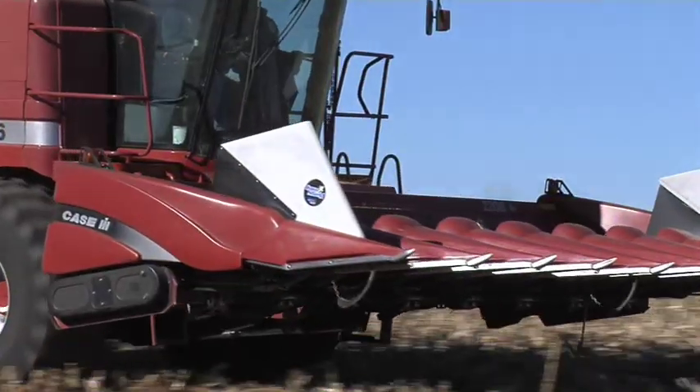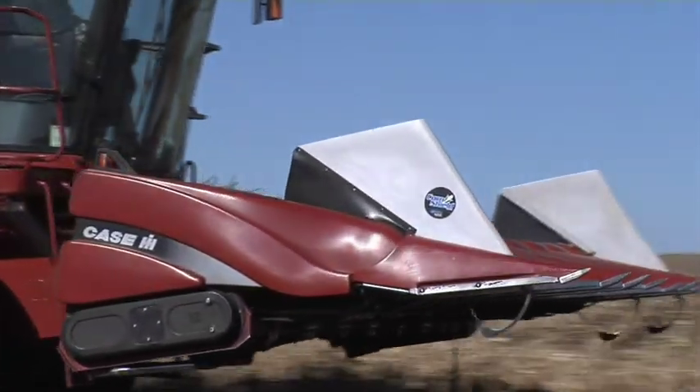Thank goodness we're done combining, but now comes the really hard part. We've got to take all the data we've generated with our yield maps and start making use of it. In today's Iron Talk, we'll discuss yield maps.